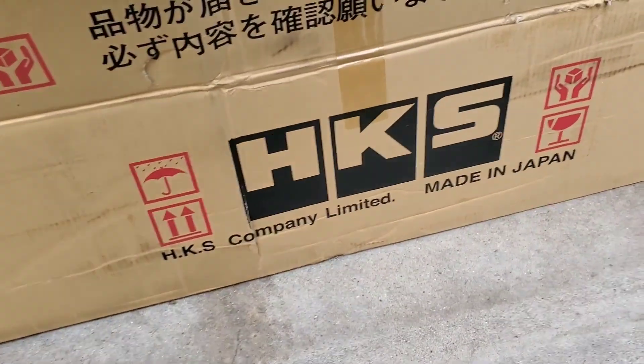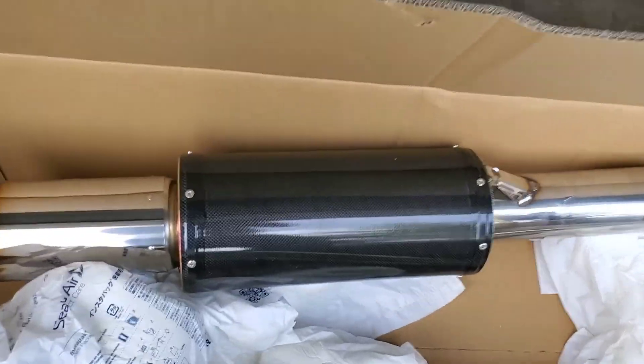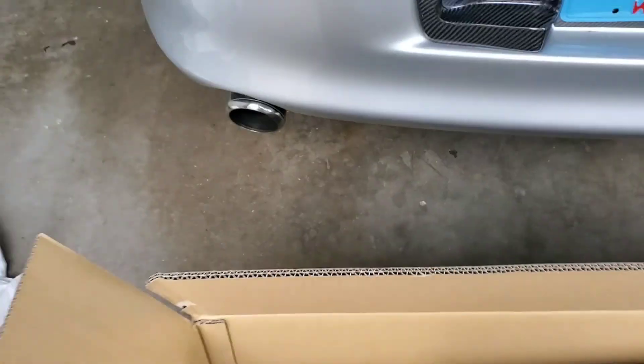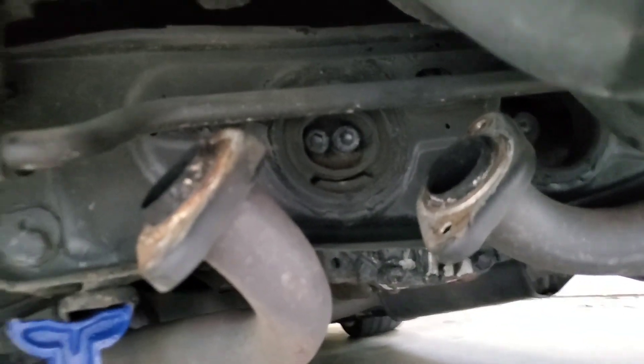We got the HTS cat-back exhaust system. Carbon fiber — looks like the good stuff. Time to get rid of that stock exhaust, remove the muffler right here.